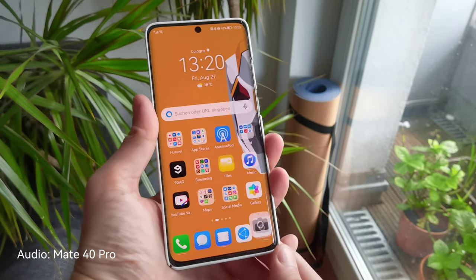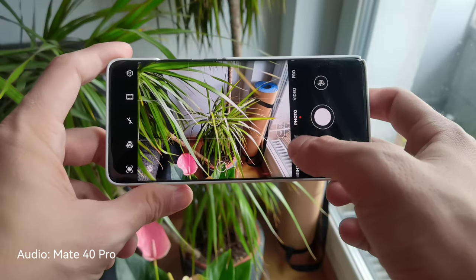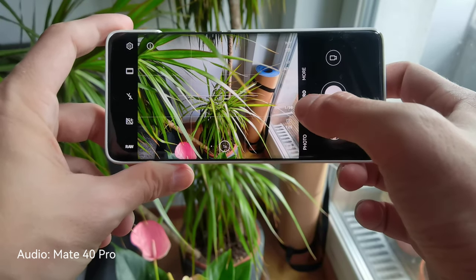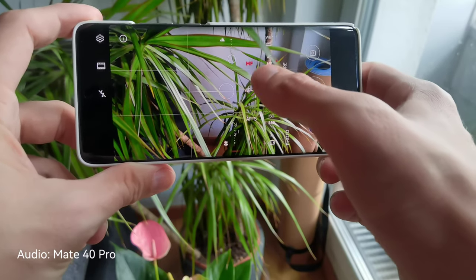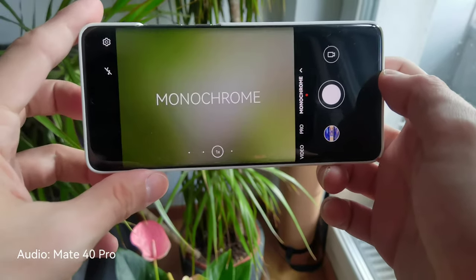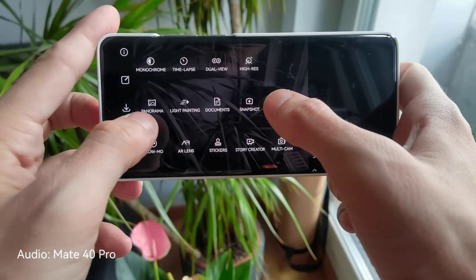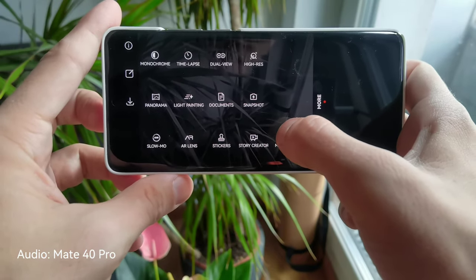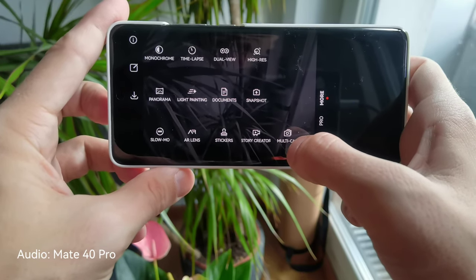The camera app is nice and snappy — the same app we know from Huawei. We have night mode, aperture mode, portrait mode, normal photo mode with beauty effect, video mode with optional beauty effect, and a pro mode where you can change all settings including shutter speed and manual focus. Under 'More' you'll find monochrome lens, time-lapse, dual view, high-res photo capture, panorama, light painting, document, snapshot mode, slow motion, AR lens stickers, story creator, and multi-cam.